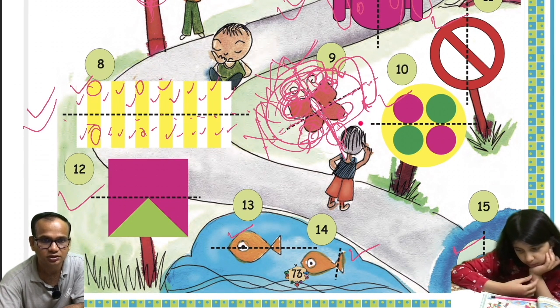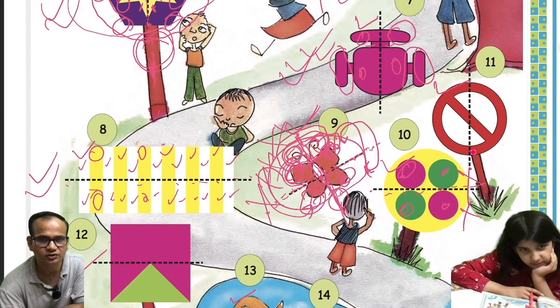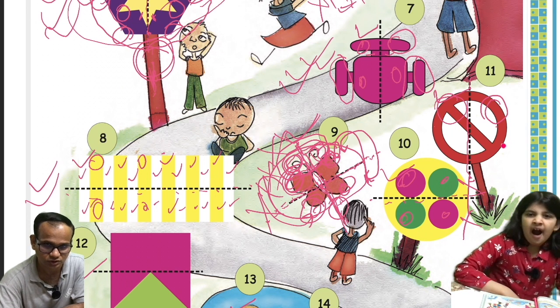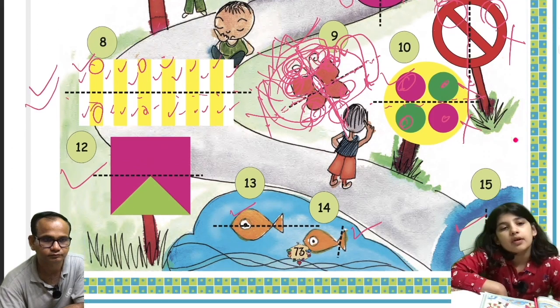The tenth is not a mirror image. The eleventh one: this is the dotted line, and if you fold it, this section will not overlap to this — the figure is different. So this is also not a mirror image.